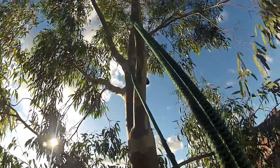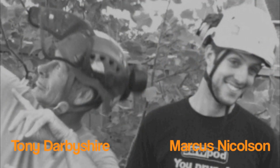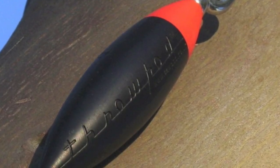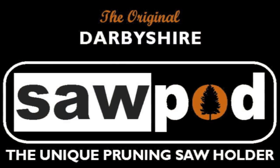The Throwpod was designed for arborists by arborists. Remember to always wear a helmet. The Throwpod is now available from ARB equipment specialists. More details are available on the SawPod website.